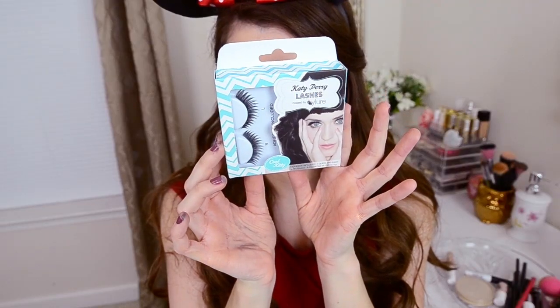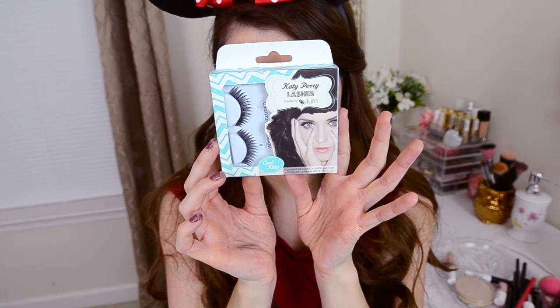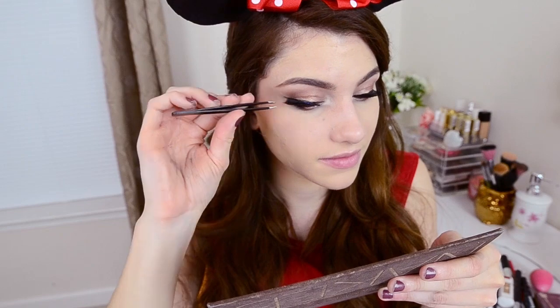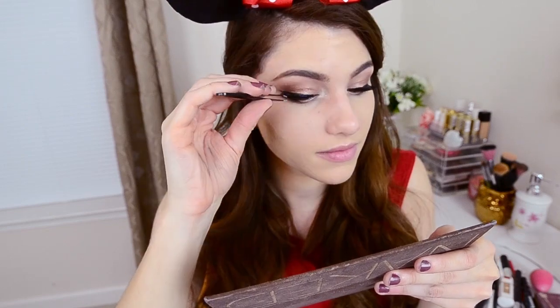And now it's time to finally put on the lashes — this is my favorite part. Not actually putting on the lashes, but seeing how it looks once it's all done. I'm just using a tweezer to put them on — it's the easiest way I found. And these are Katy Perry lashes in Cool Kitty. So that's it for the eyes.